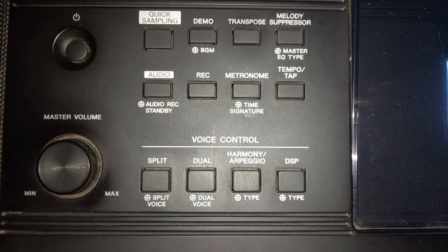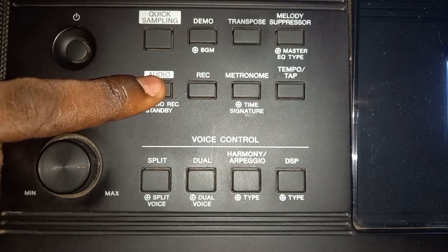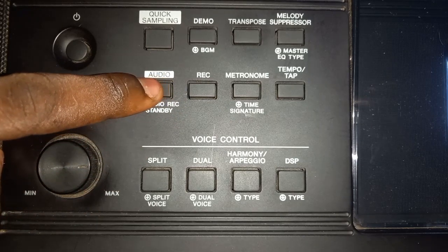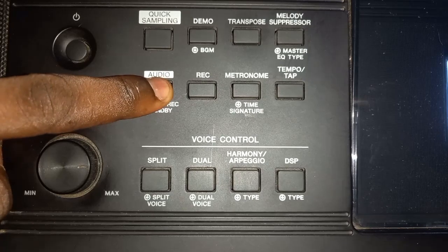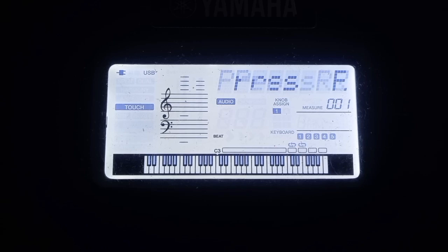So the next thing for you to do is to look for the audio record standby button on your piano. You want to long press this for a while. When you're long pressing for a while, this is what happens — this is what you want to display on your screen.